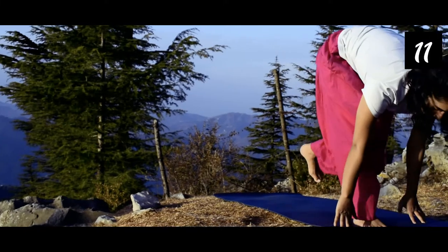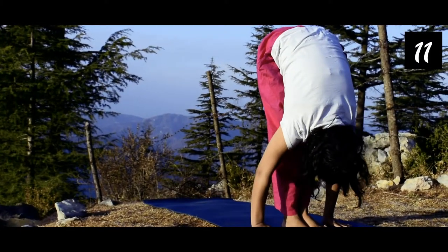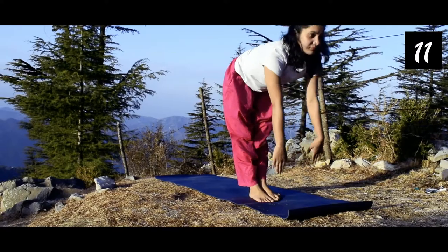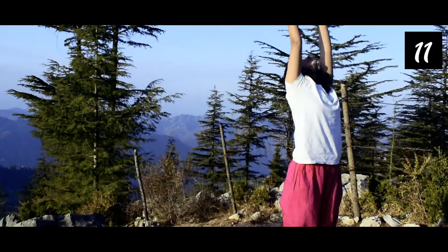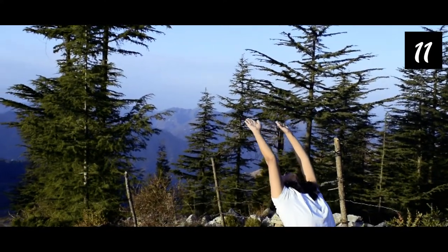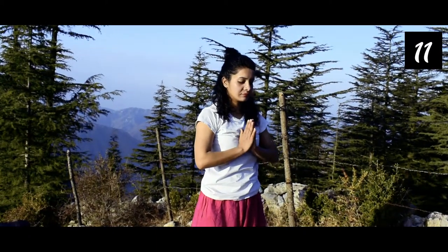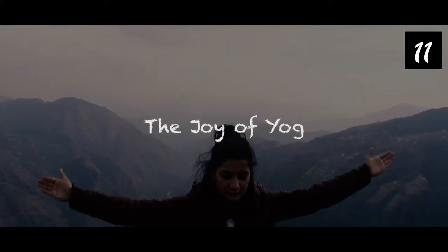Now come up while inhaling, both hands backward — Hasta Uttanasana — stretch your body backward completely, and then come to Pranamasana while exhaling. These are the 12 asanas of Surya Namaskar. It has very good benefits on your body, especially generating oxygen and circulating breath properly.